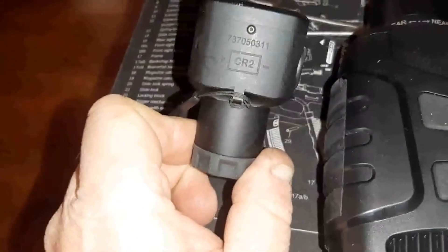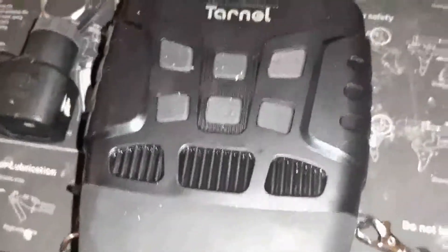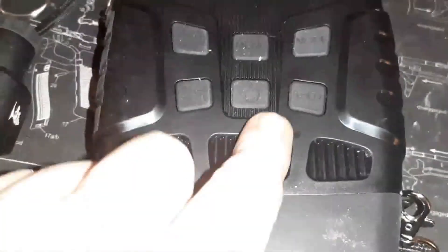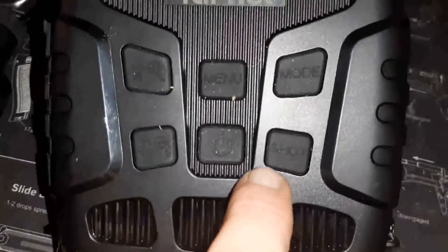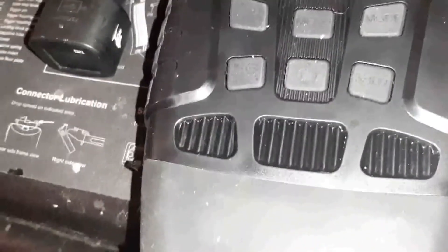So this is the thermal mode. It runs off a single CR2 battery. It's not all that big — it's palm-sized. These are IR: this is the IR light and this is the viewing beam. It shoots in 720 or 1080, something like that, but shoots in color during daylight and black and white and shades of gray during evening.